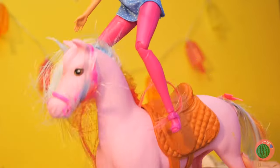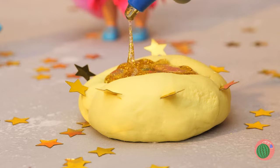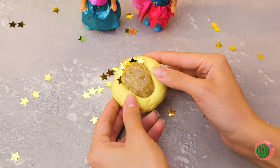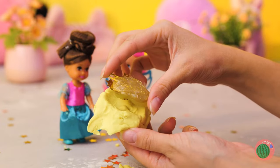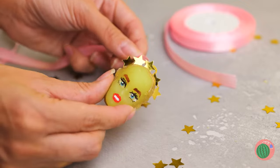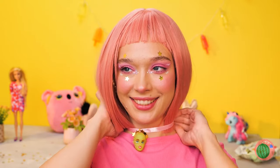Giddy up, horsey! Hey, careful. Poor Dolly. In the meantime, let's add some glue, a paper clip, and more glue. Once it dries, remove all that clay. She's got a crown full of stars, but she can also use a nice ribbon. She's gonna be our brand new necklace.